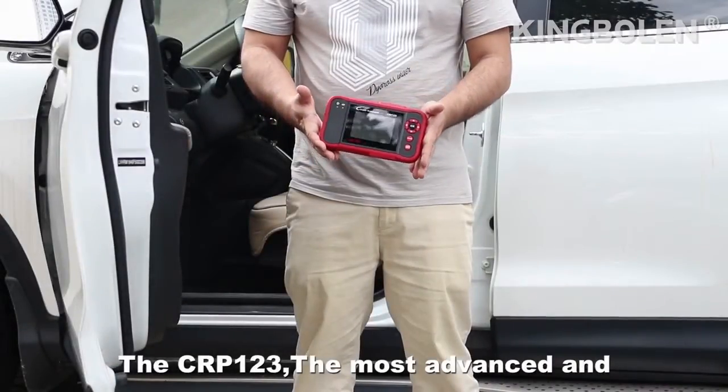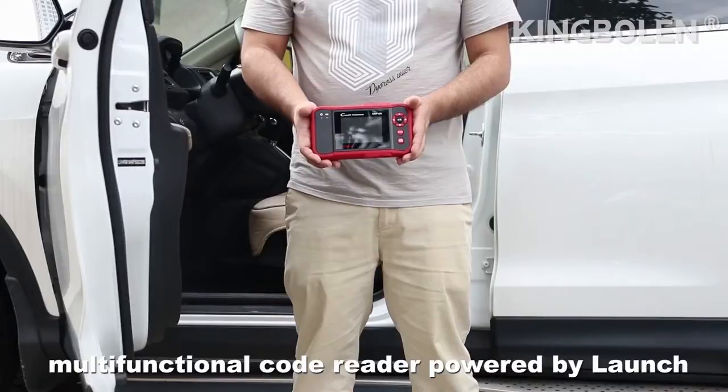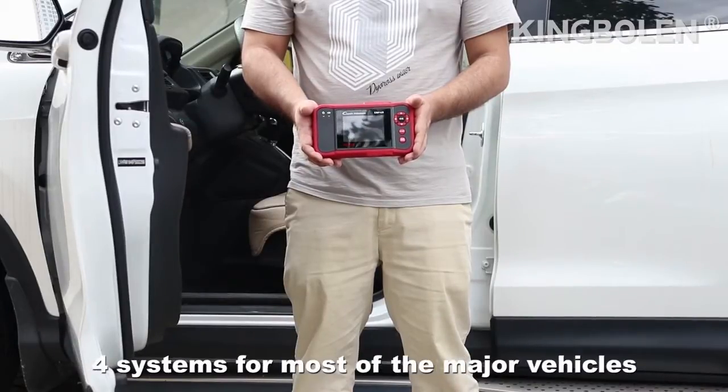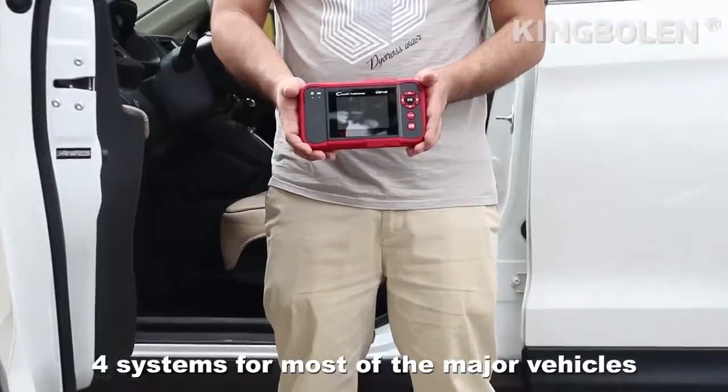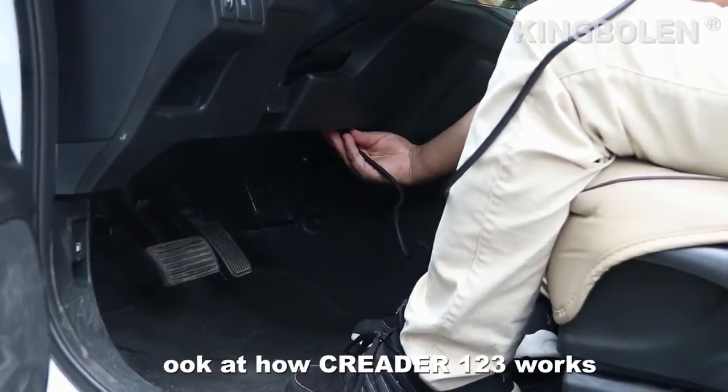Welcome to CRP123, the most-advised and multi-functional code reader powered by Launch, designed by technicians to troubleshoot 4 systems for most major vehicles. Now let's have a simple look at how CRP123 works.